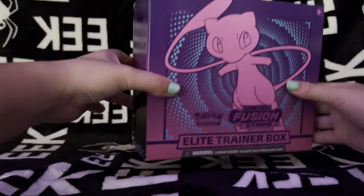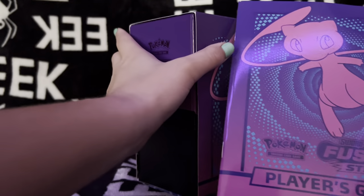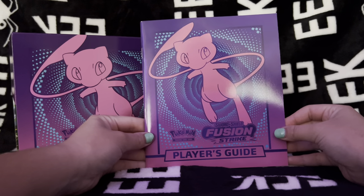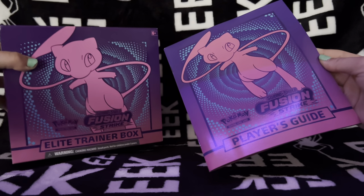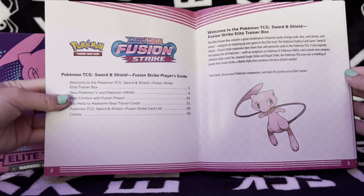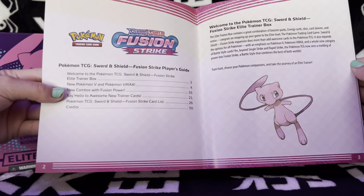So let's go ahead and start opening this up. Oh my goodness, this looks so nice even though it looks the same as the box. This is the player's guide - pretty sure this has all of the different cards, like the list of all the different cards that we can get in this set. Welcome to the Pokemon TCG Sword and Shield Fusion Strike Elite Trainer Box.